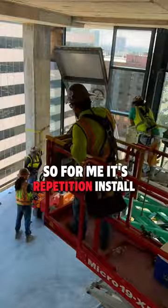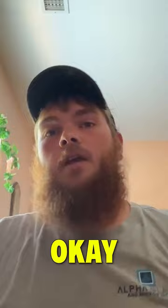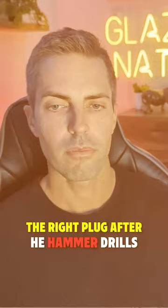I'm an installer, out in the field every single day, so for me it's repetition. I kick back and watch — one new guy is learning the next step: he has the shims, he's grabbing the right screw, the right plug after he hammer drills into the concrete. Versus another guy standing there with his arms crossed, not knowing what to do next.